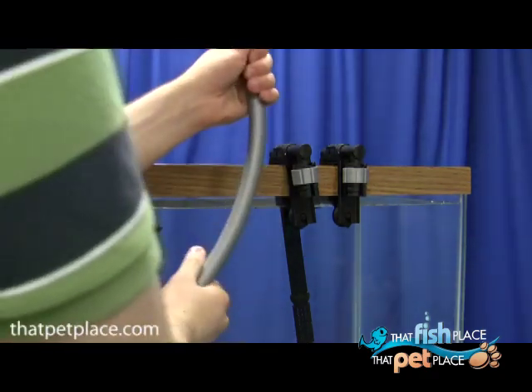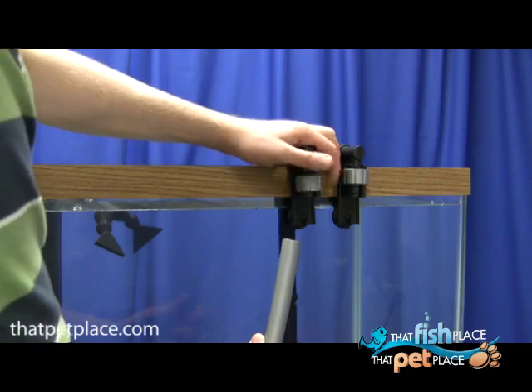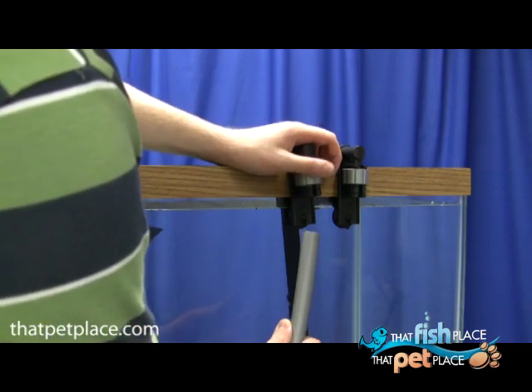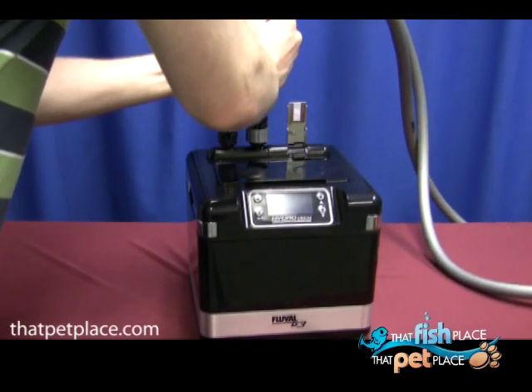Measure how much hose you'll need and cut accordingly. Keep in mind this is a gravity fed filter and should always be at least 20 inches below your aquarium's water level. Attach and repeat the process with the output hose.